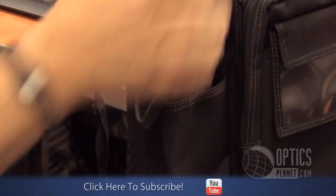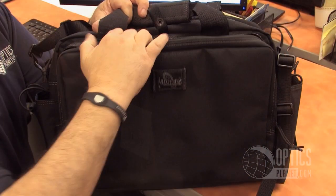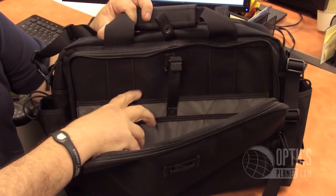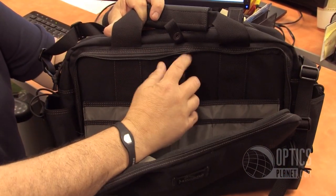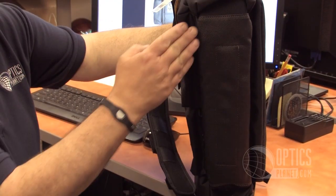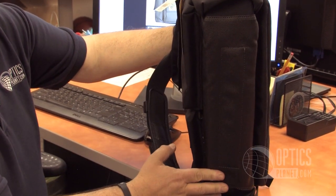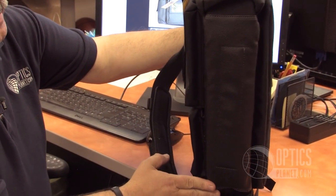There are water bottle pockets on either side — they'll handle Nalgene bottles as well. On the inside you can utilize all the Maxpedition modular hook and loop accessories, including one of their holsters if you are licensed for concealed carry. It also has a really nice padded bottom to protect all your valuables, including the laptop inside.